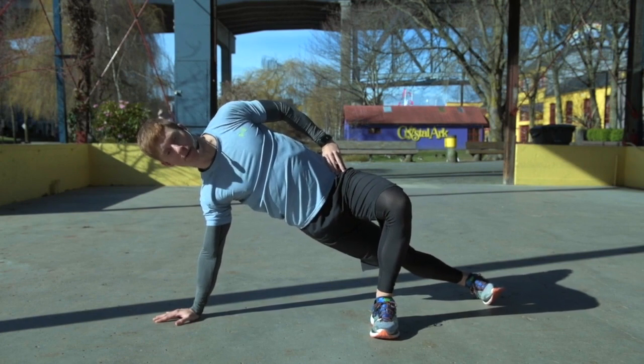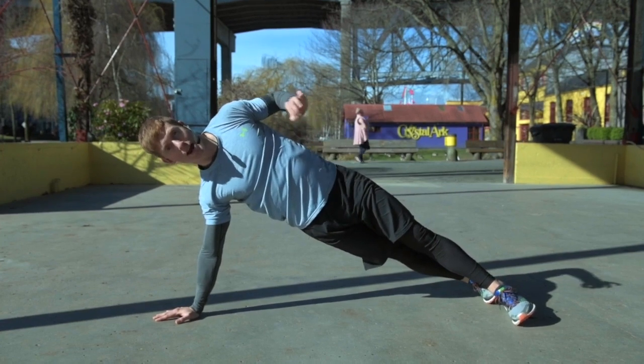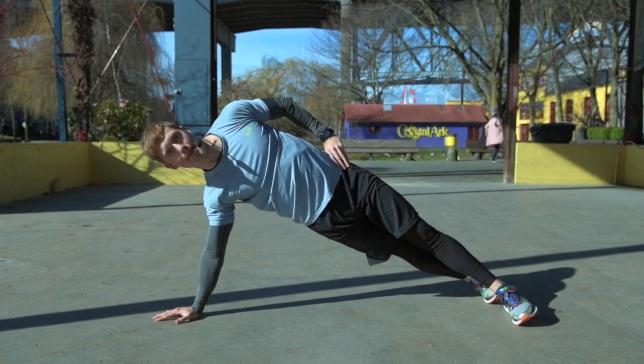If you feel comfortable with this, we can stagger our feet and go into a full straight arm side plank. Now your goal here is not to drop your hips down — I really want you to think about bringing your hips up.